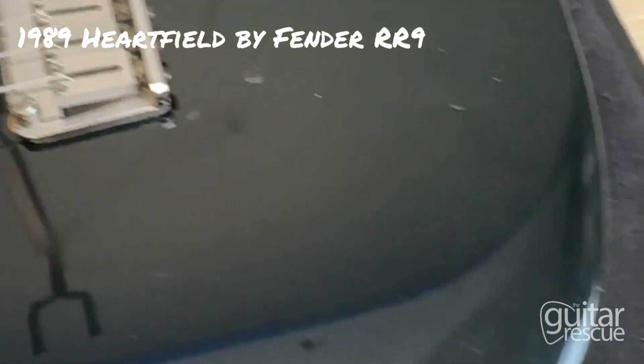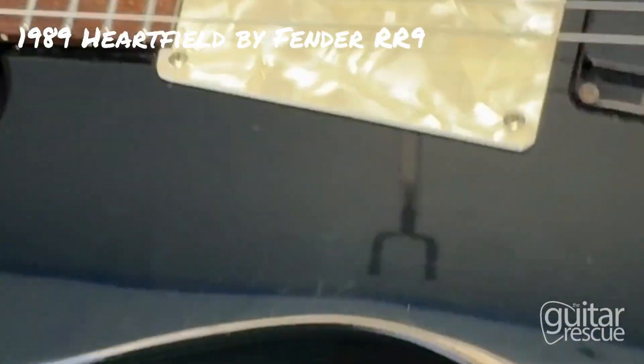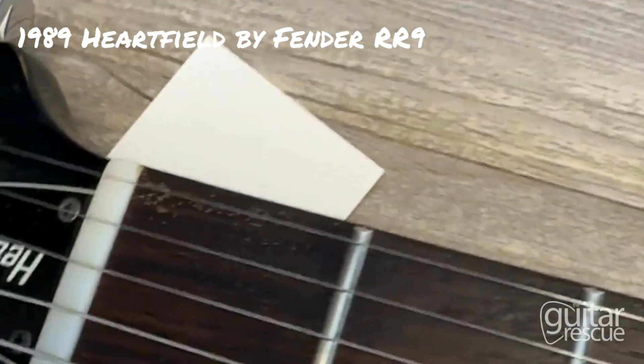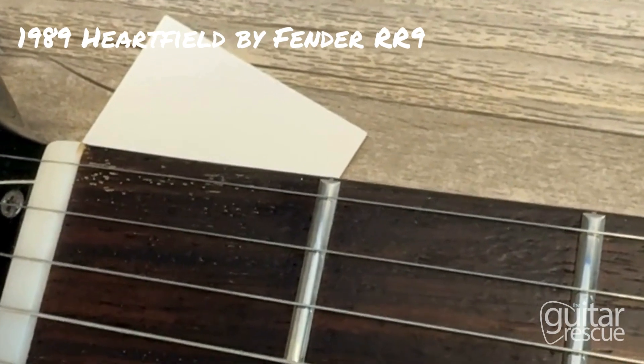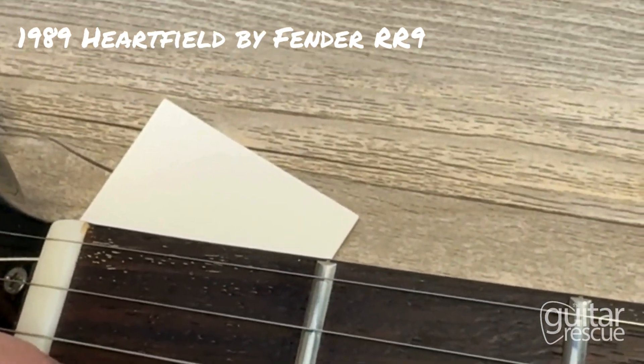Overall, it's in good condition — I wouldn't say very good, but good condition. Moving on to the fretboard, I'd say the fretboard is in fair condition. Nothing that requires a refret, but fret life is definitely going out.